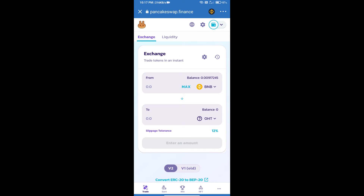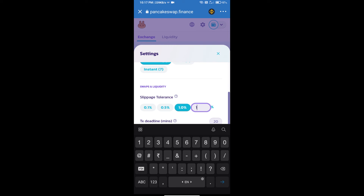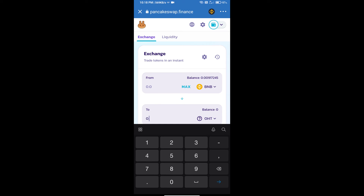After that, we will set the slippage for effective purchasing. Click on the settings icon and set 1% slippage, then click the close icon. Now enter the number of tokens you wish to buy.